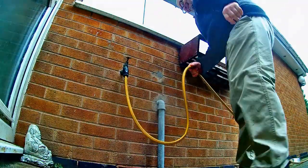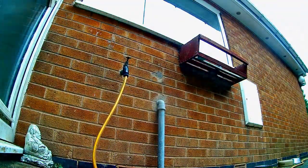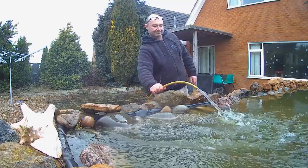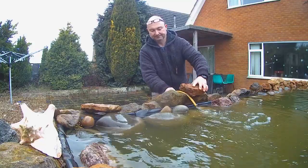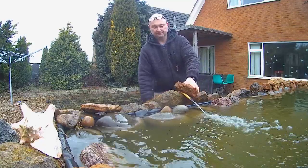After every water change you need to fill with fresh water. So out comes the hose pipe, on goes the tap, and you wait, and wait, and wait.